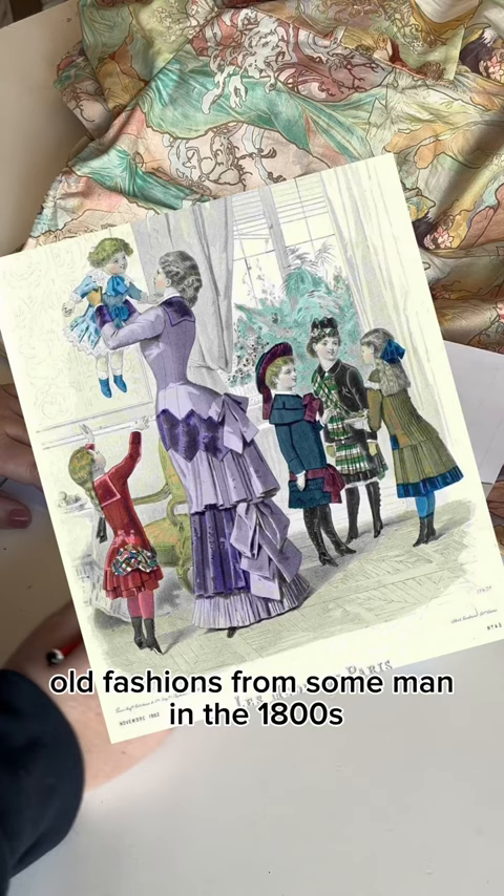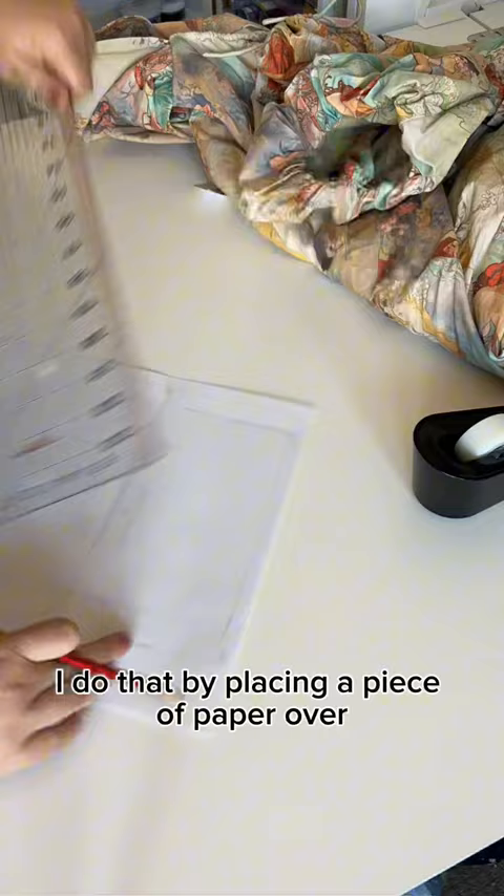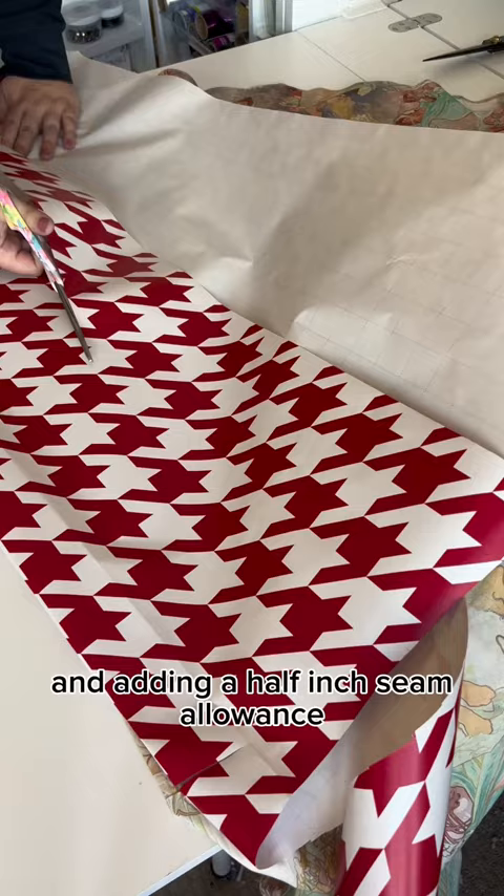I got this dress from my mom. Unfortunately for me, she loves it, so that means I have to copy the pattern and give it back. I do that by placing a piece of paper over the pattern pieces, kind of guessing where the seams are, and then going back in and adding a half-inch seam allowance.